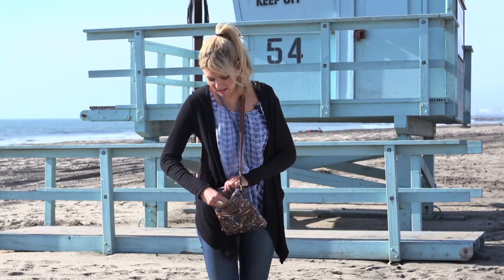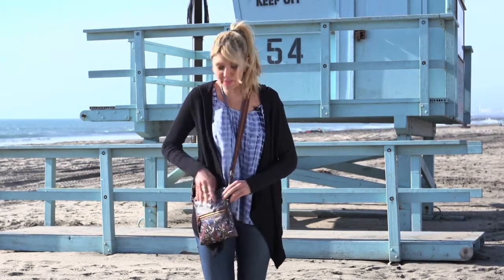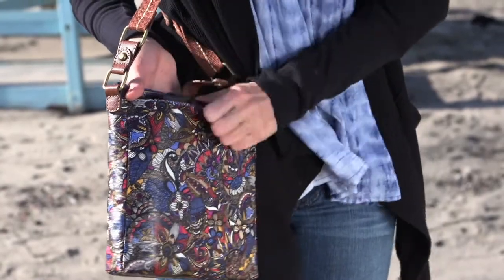Inside it has two slip pockets as well as a back zipper. And the coolest function is that it has a pocket on the back — you can put your iPad in it or your tablet. The strap's adjustable,